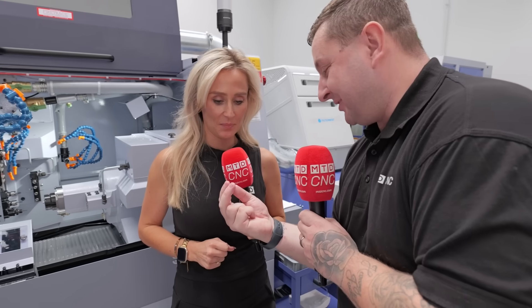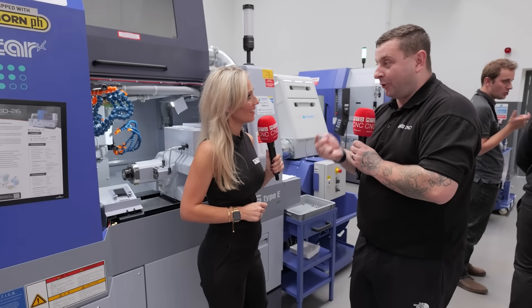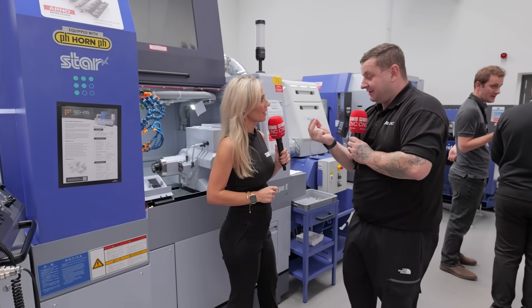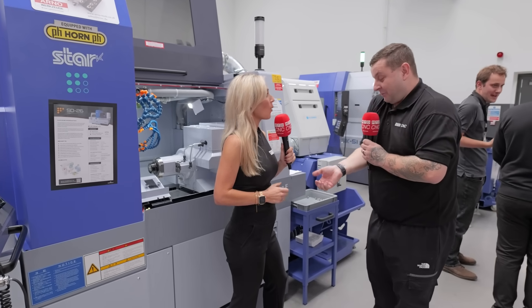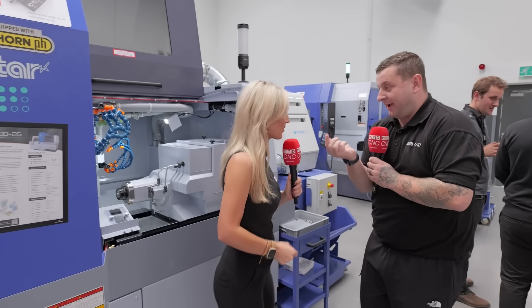The finish is just remarkable. Alex was saying that this machine — and obviously all Star machines — can hold microns over thousands of parts. So once they've got this machine set right, they've never changed it. They've produced hundreds and thousands of these parts without altering a single thing on the machine, and they all come out right.